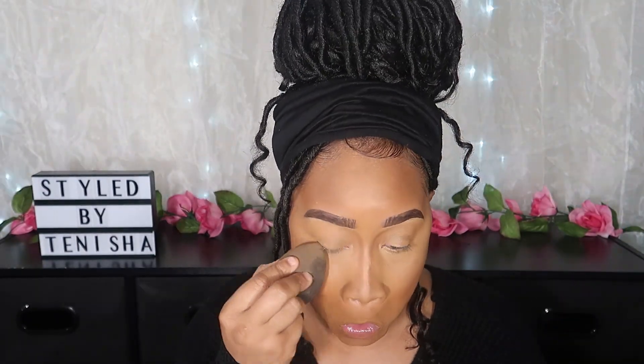Next I'm going in with the Maybelline Fit Me Setting Powder in the shade Deep. I apply that to my eyes first so the concealer doesn't crease — this powder really helps with creasing. I also carve out my nose with it; this is how I get my nose snatched. I let the powder sit just a little on the nose area, then continue blending out the setting powder. You just want to make sure everything's blended really nice.